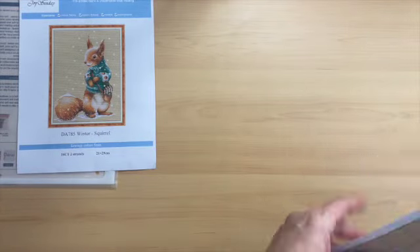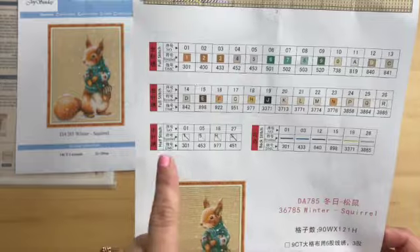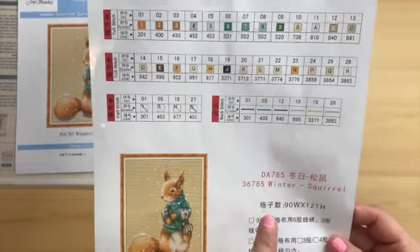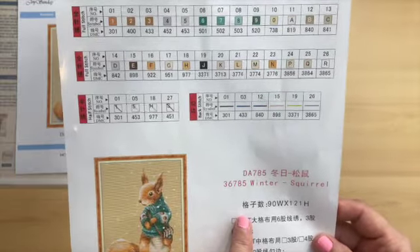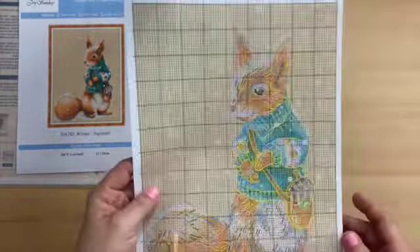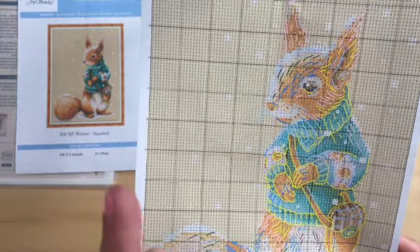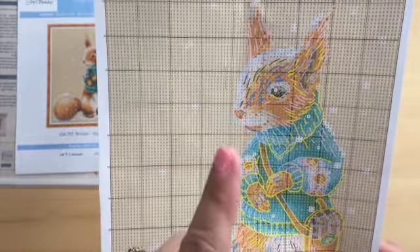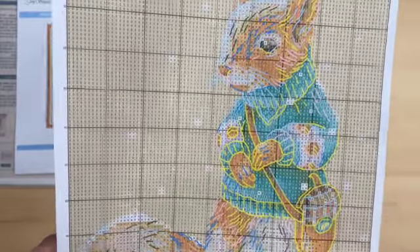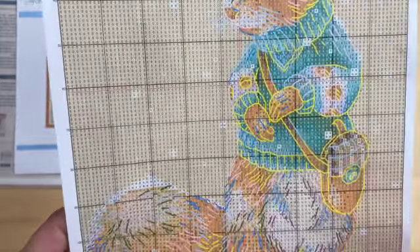Winter Squirrel has 26 colors, four half stitch, and six backstitch colors. The canvas is 90 wide by 121 high. The chart is two-sided — there's part of it here, and if you turn it over, there's the rest. For people that love color blocking, there's tons. For people that love backstitching, there's tons too. The backstitch gives definition to the piece — the fur, his bag, his hand.